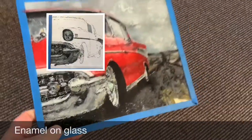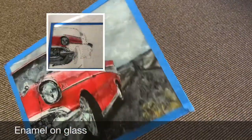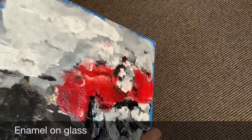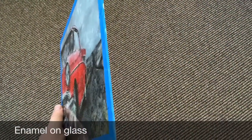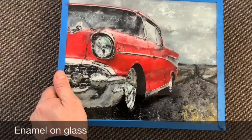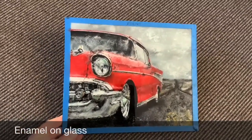So this is something different that I'm trying. It's a glass painting. It's all done in reverse, as you can see on the back. It's a mess. It's done with water-based enamel — a 57 Chevy.